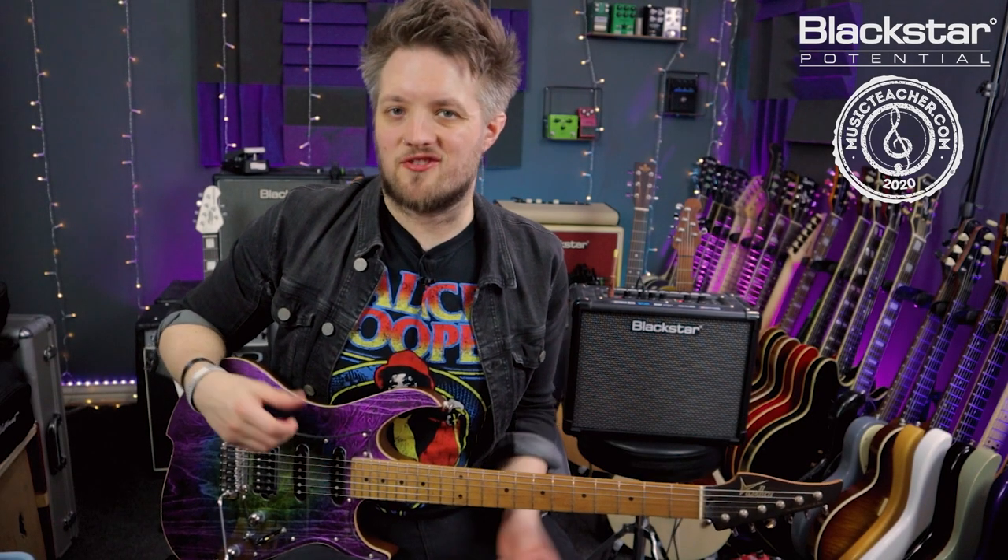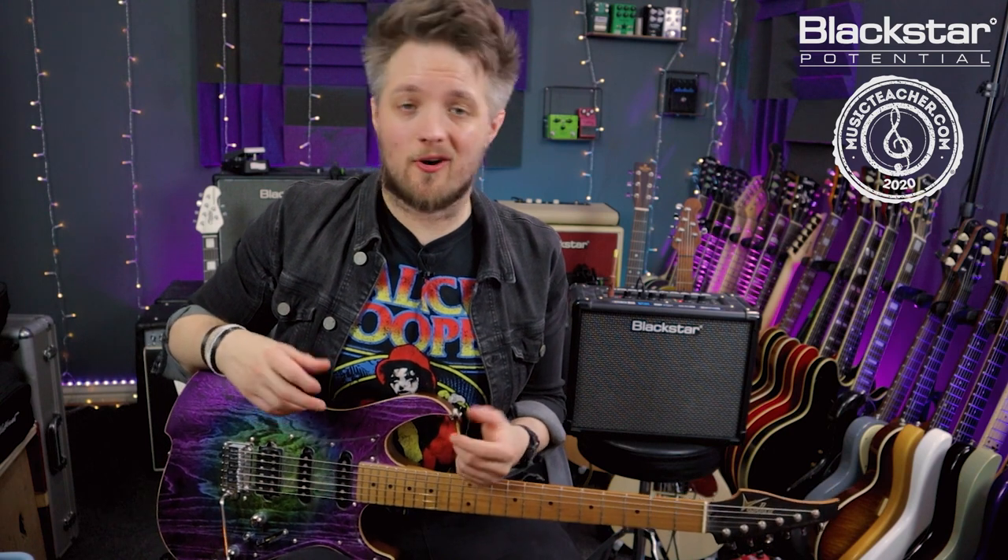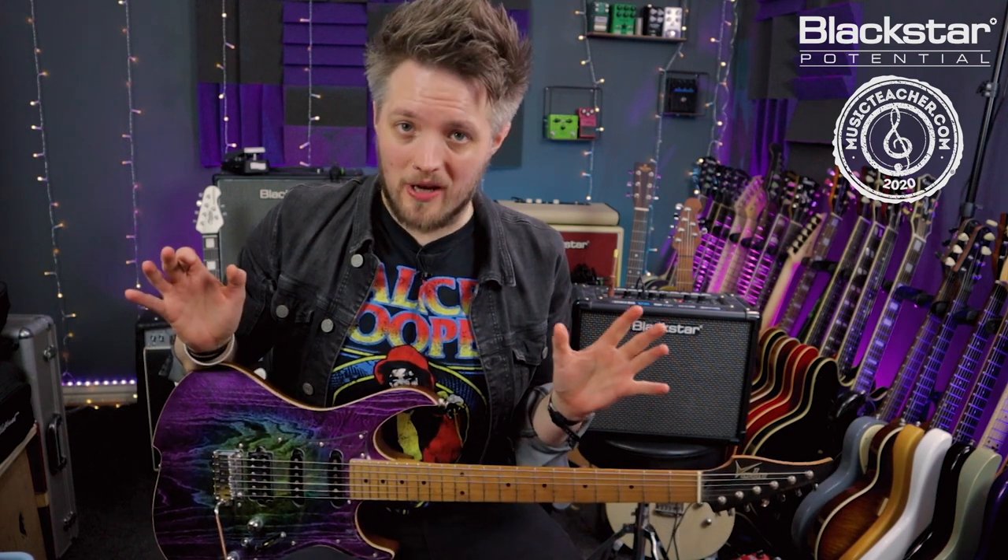Hello everyone and welcome to Blackstar Potential. My name is Lee Fuge and I'm here today with MusicTeacher.com. In this video we're going to learn another classic riff — this time the riff from the Def Leppard track Photograph.